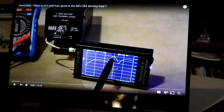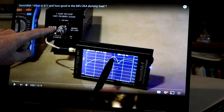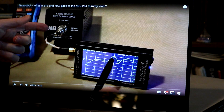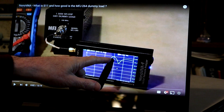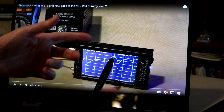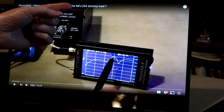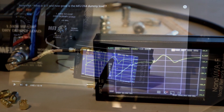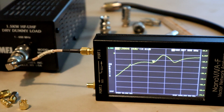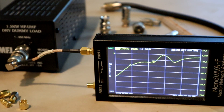In a previous video, we used the NanoVNA to look at this 1.5 kilowatt, basically 50 ohm load, and we discovered a problem around 600 megahertz. If you haven't seen that video, it's titled 'NanoVNA - What is S11 and how good is the MFJ264 dummy load?' That's this device. In today's video, we're going to use the NanoVNA to help us understand what's causing this problem around 600 megahertz.